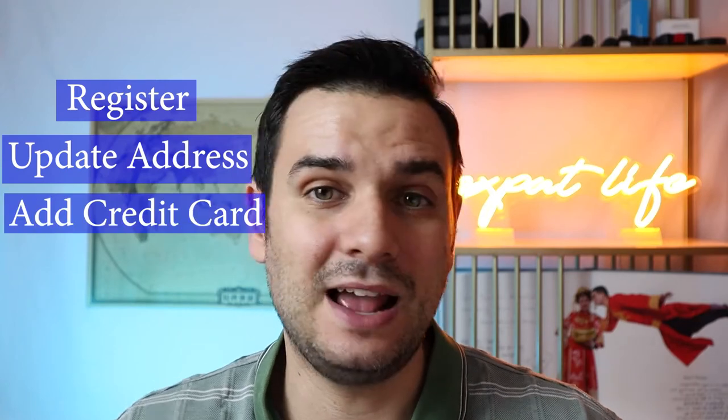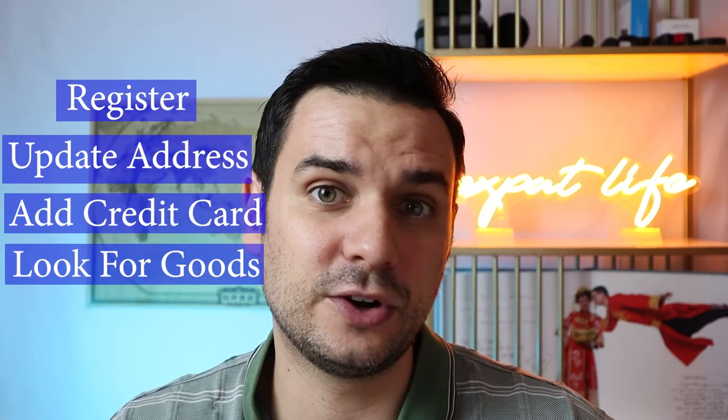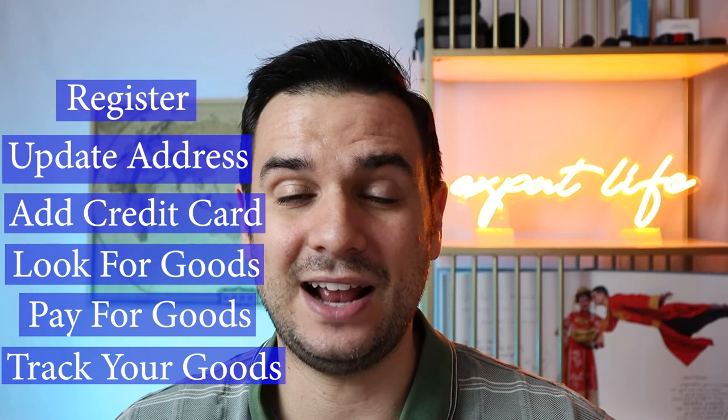In this video, I'm going to show you how to source from Pinduoduo from start to finish using a foreign bank card. I'm going to show you how to register, how to input your address, how to apply for a foreign bank card, how to look for goods, how to pay for goods, and how to track for goods.